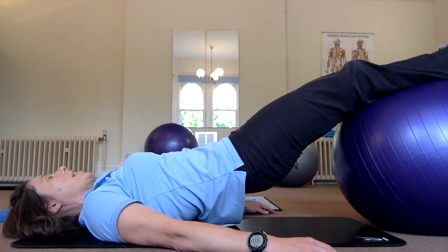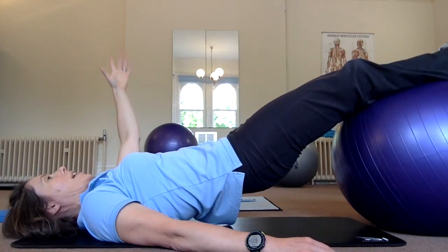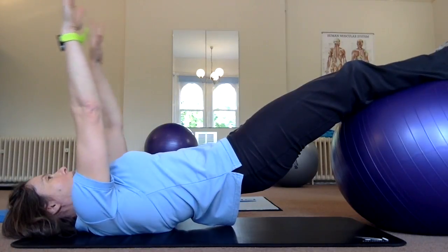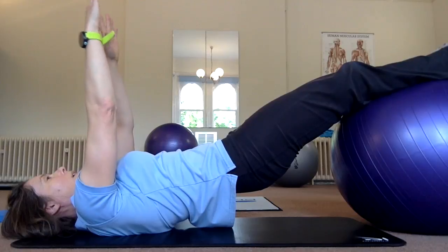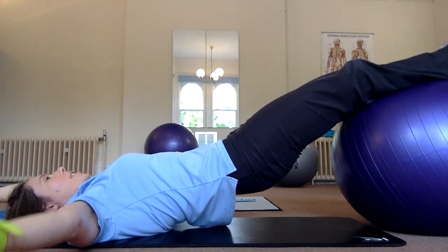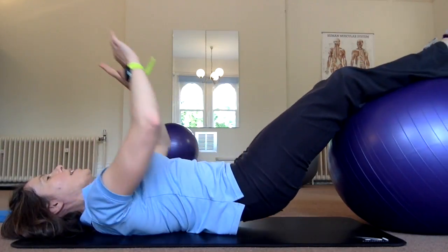Now if you find that easy, try lifting a hand up — maybe you can extend the arm back, maybe take it out to the side. If you're feeling really great, can you do both arms? Both arms going back and coming up, both arms going out to the side, one back and one out to the side. We can reverse that. And then back down.